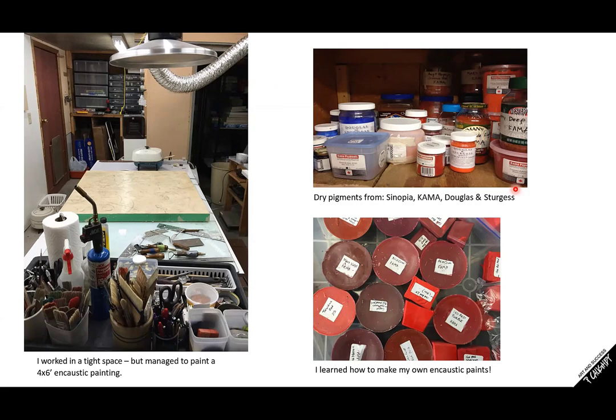This shows my dry pigment collection in the early days. I made my own encaustic waxes, so I collected dry pigments from Sinopia, Cornado Douglas and Sturgis. I have a whole PDF listing all of where I get my supplies because I don't want to have to dig up this information again and again. Here are some handmade homemade encaustic paints — a little bit of cooking that I actually do.